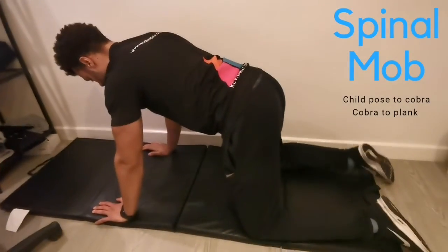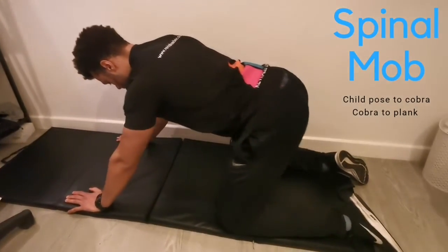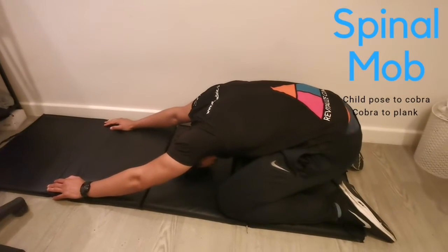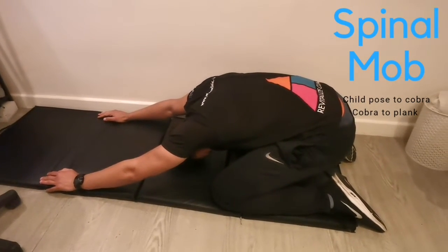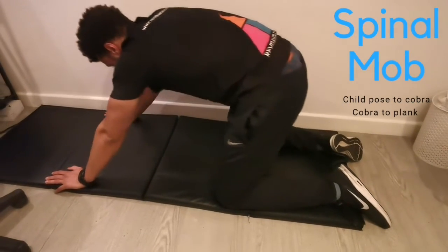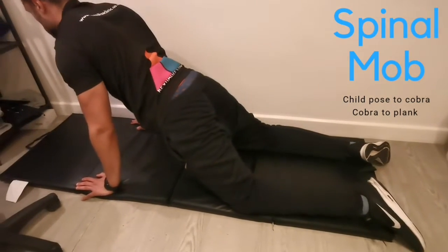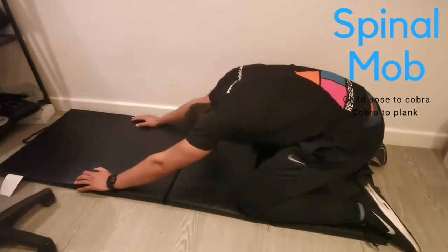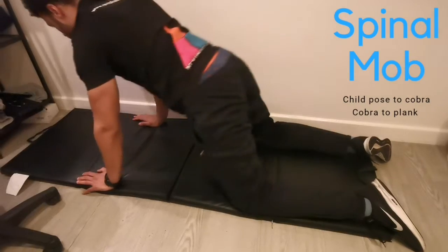From here you're going to enter all four position and take your bum back. Then take your head to the floor and open up your back. From this position you're going to push off of your knees, keep your hands where they are, and just look up. You're going to pump this motion for 60 seconds.